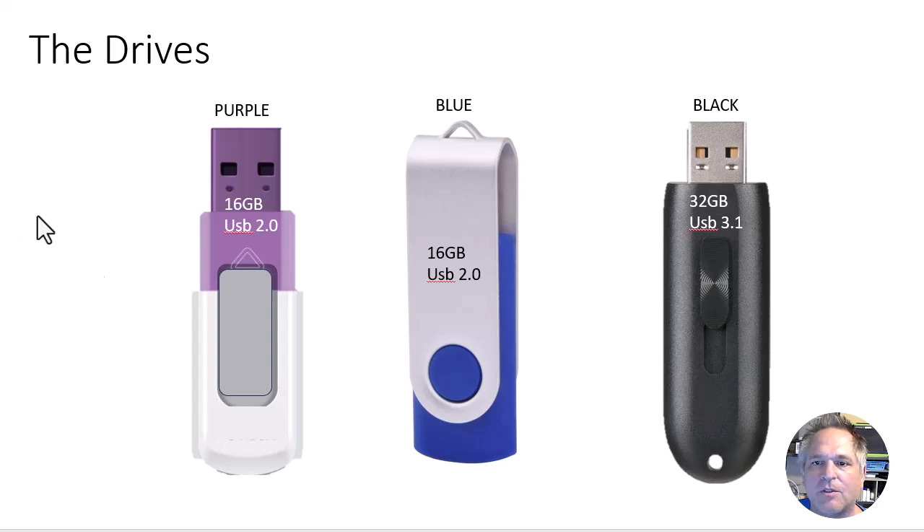It takes time to send it over. So in this case I'm going to use three different USB drives, totally different. One is your nondescript OEM cheapo drive you can get for a buck a piece. This one's a little bit better — I'm not showing you vendor names, it doesn't matter. The key here is that this is USB 2.0, USB 2.0, and USB 3.1. So you would think the black drive would do the best. We'll find out.